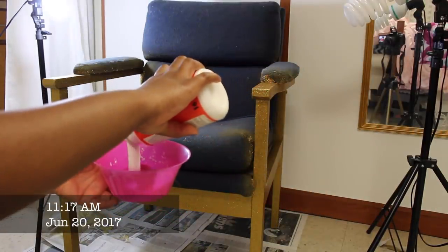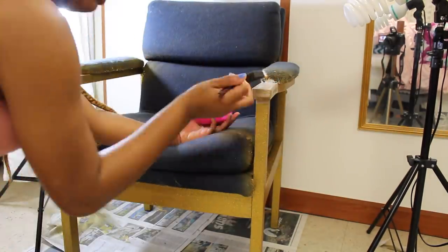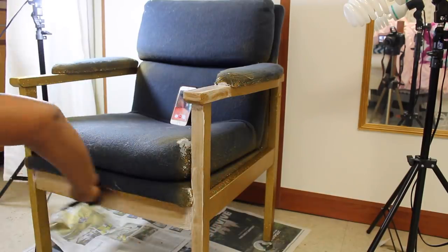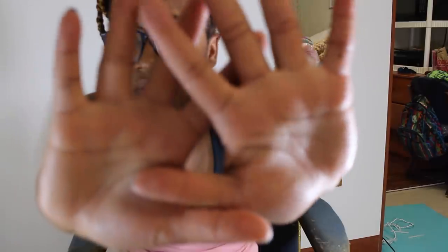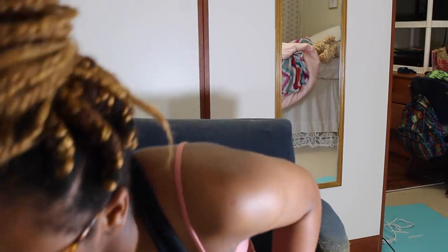It is now 11 o'clock, about three and a half hours later. Now I'm going in with just Mod Podge by itself as the final layer to seal everything in place. The chair is completely dry — I'm rubbing my fingers across it and there's no glitter coming off at all. Now we're going to start putting the fur on.